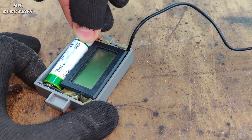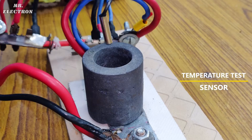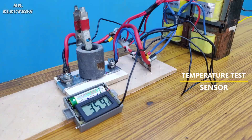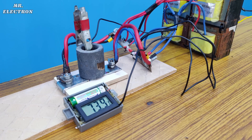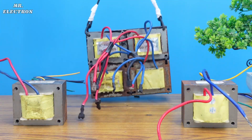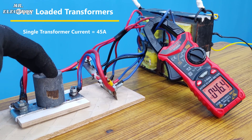Now let's use this digital thermometer and connect its sensor to the crucible with a clip. If we check the temperature now we can see that it's rising quickly and has crossed 100 degrees, so this should work — if I add some more transformers and save the existing ones from overloading.